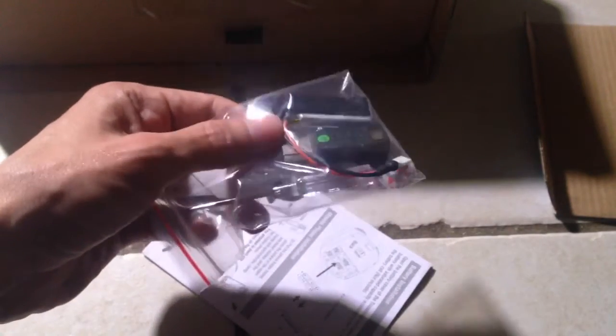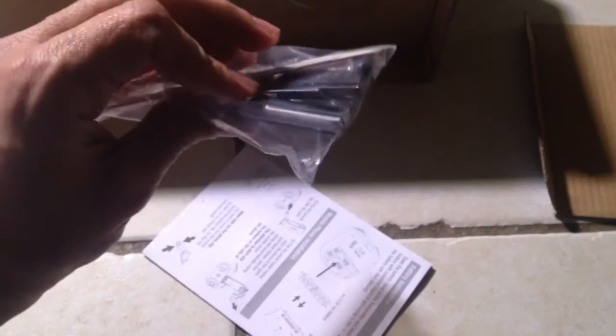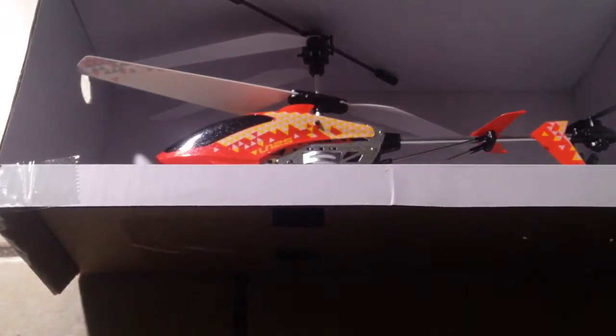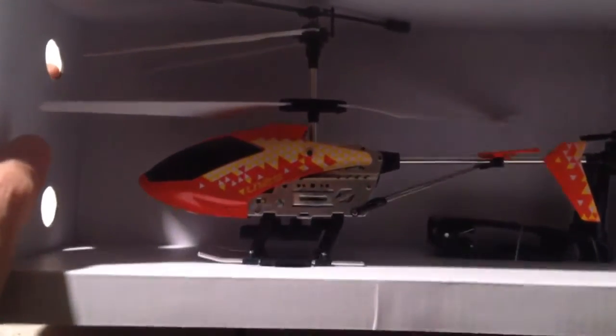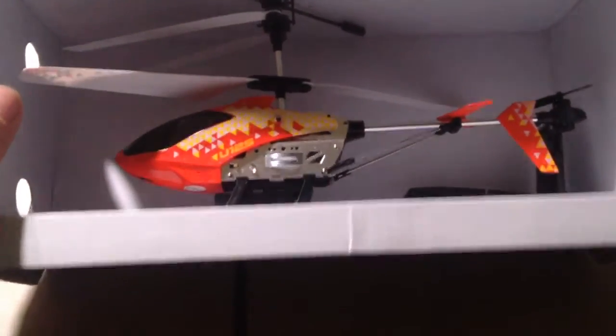And a micro USB for the battery charger. That's interesting. We also have the actual bird itself — that is pretty cool. I would have expected it to be a lot smaller, but it's a lot bigger. I guess maybe it'll fly better outside then, we'll just have to see.